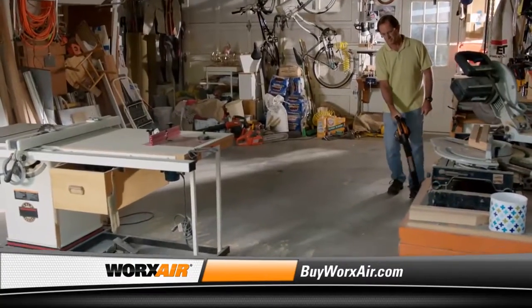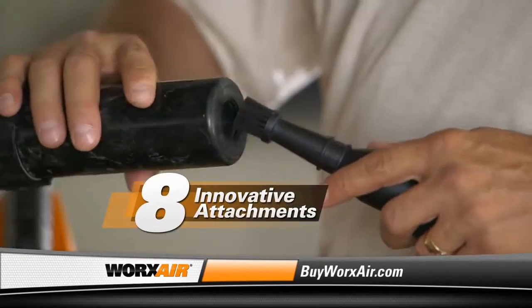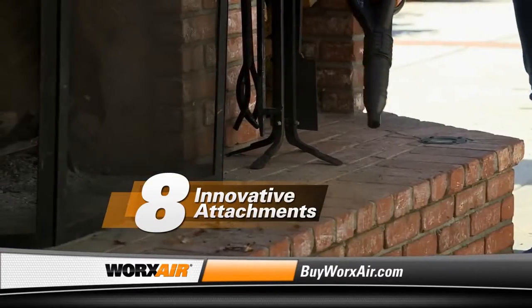The WORX AIR is not just a single tool, but a patented cleaning system that includes eight innovative attachments, so there's virtually no job you can't do more quickly and easily than ever before.